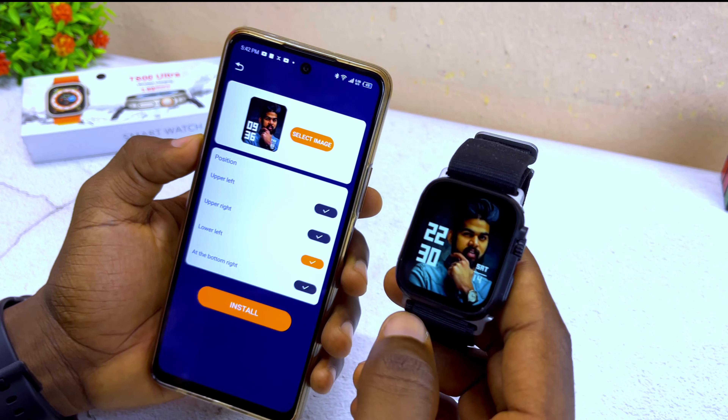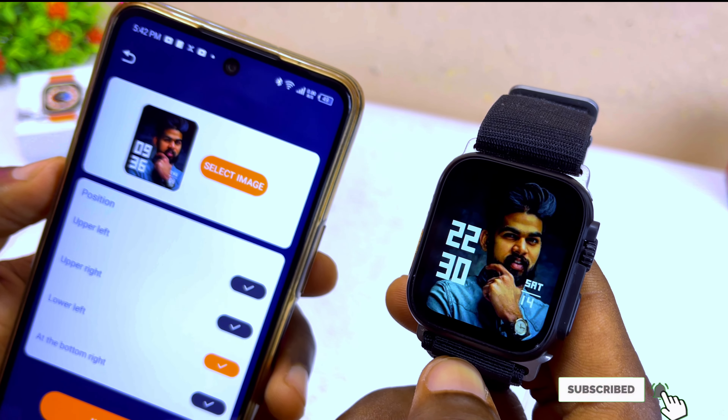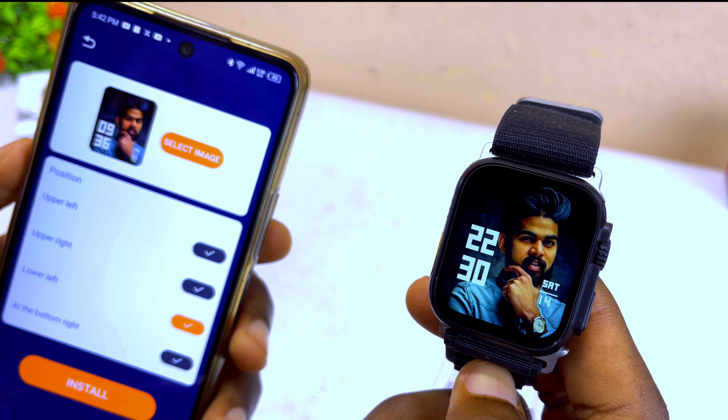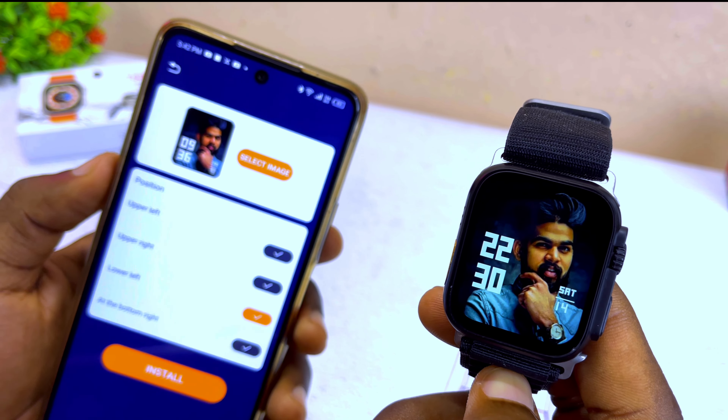Now we have our new watch face on the watch dial, which you can see here. This looks beautiful, right? So this is how to customize your T800 Ultra smartwatch.